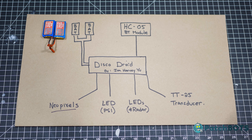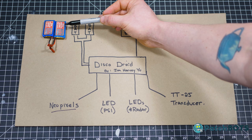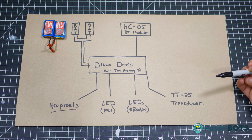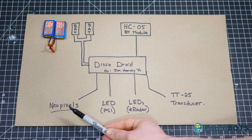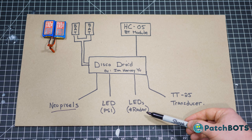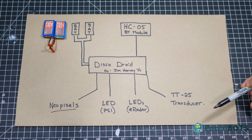I have two 3.7V LiPos wired in series going into the Disco Droid module from Jim Harvey. I also have the HC-05 Bluetooth module talking to the Disco Droid from my remote control. The outputs from the Disco Droid are a NeoPixel strip which lights all the logic lights and the hololens, a single white LED going to the PSI, and 6 red LEDs going to the radar eye. The sound comes from a TT-25 transducer which is really loud and really awesome.